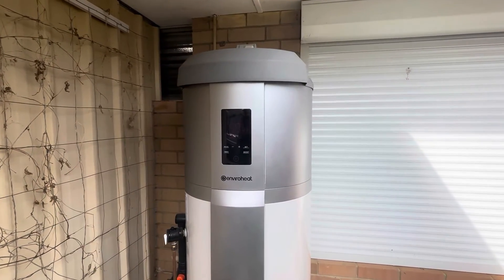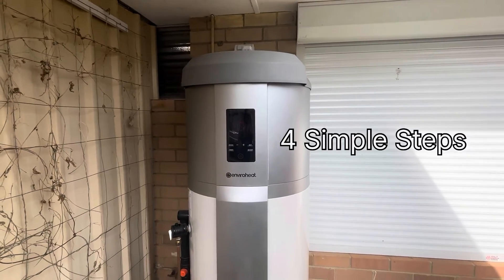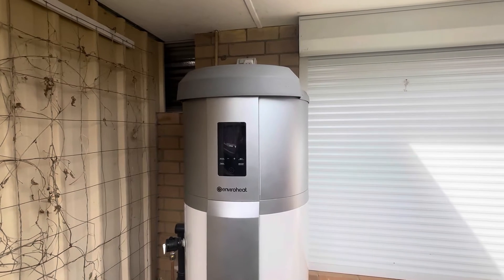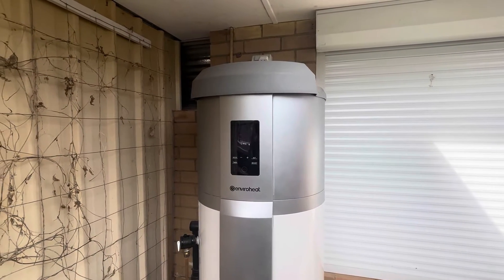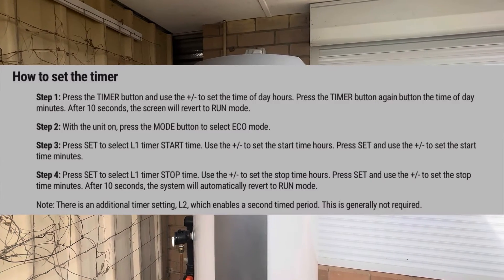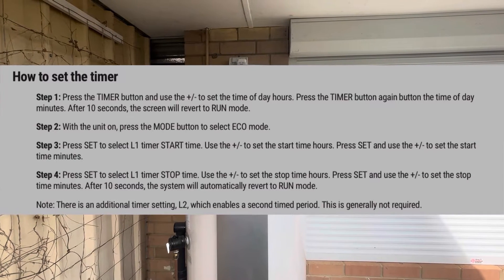Today I'm going to show you how to set the timer on the EnviroHeat heat pump water heater to take advantage of your solar power if you have solar panels, or any off-peak cheaper power during the off-peak times. I'm going to show you how to set that up — very easy, four simple steps. Let's get into it.